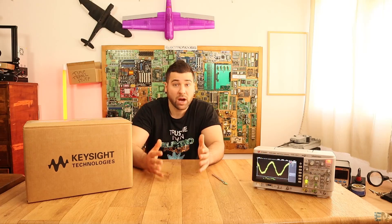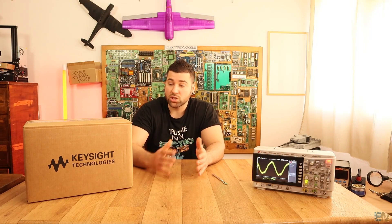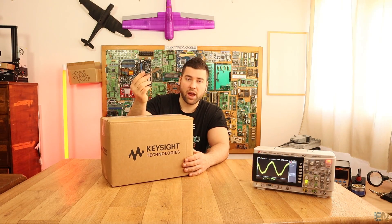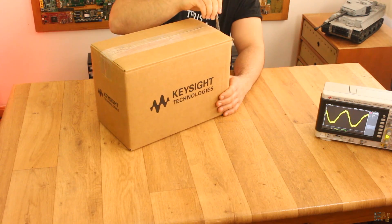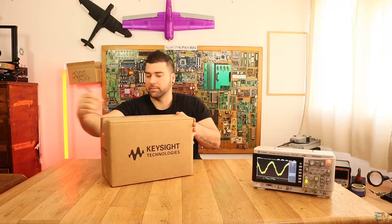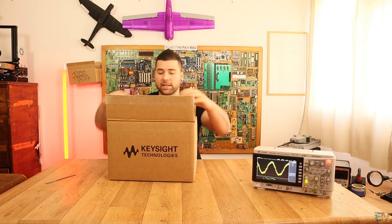I think having four channels and 200 megahertz is amazing, so let's see what we have inside this box — let's unbox it. I have my exacto knife here. Let's just cut the tape. This is the first time I'm opening this box.